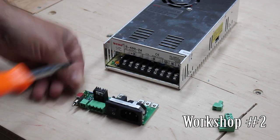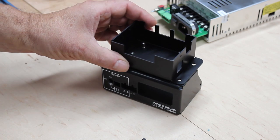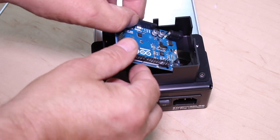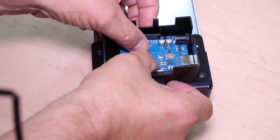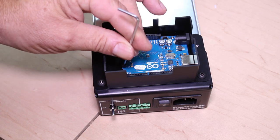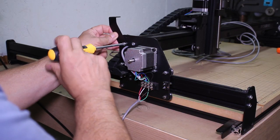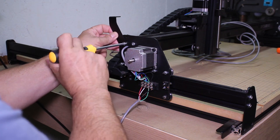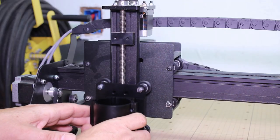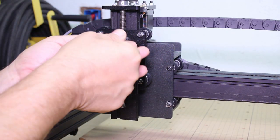Mustache Mike got a delivery of his own over at the other shop. This is the CNC machine from Inventables — the X-Carve. It takes a little more assembly. Fortunately the Stache is pretty good at that kind of thing. I've seen some people post online that they got their X-Carve together in like a couple hours, which is proof that they're really awesome.